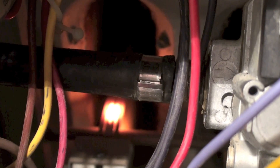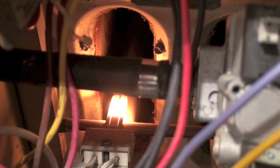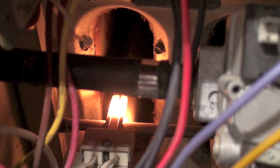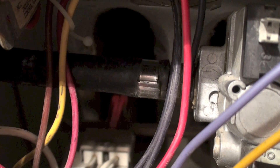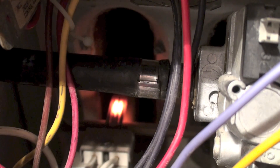There's your hot surface igniter coming on. Now you're going to hear a click-click very quick. The second click was the hot surface igniter shutting off; the first click was the gas valve coming on. But as soon as the gas valve came on, it sensed there was no ground, and so it shut it right back off.